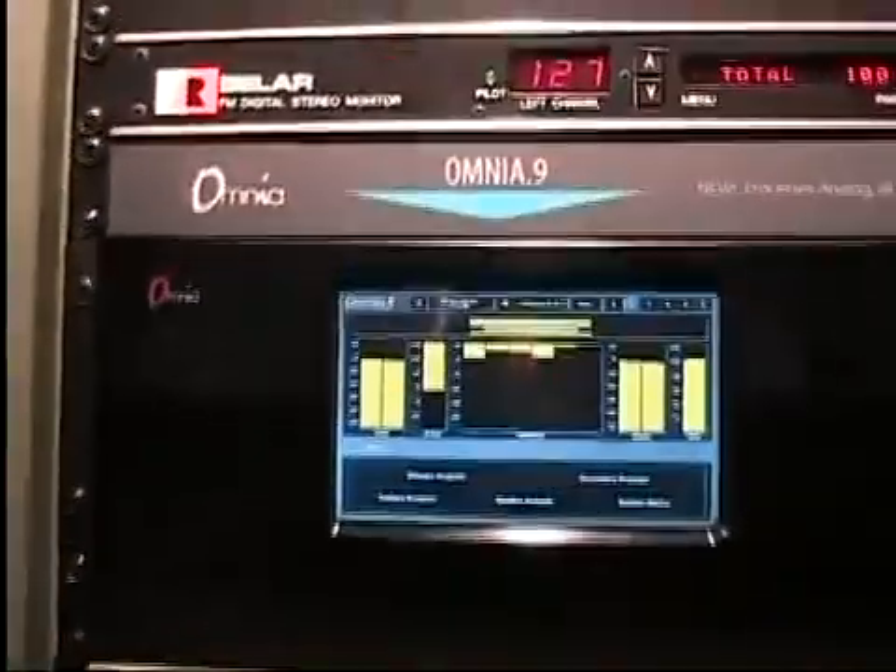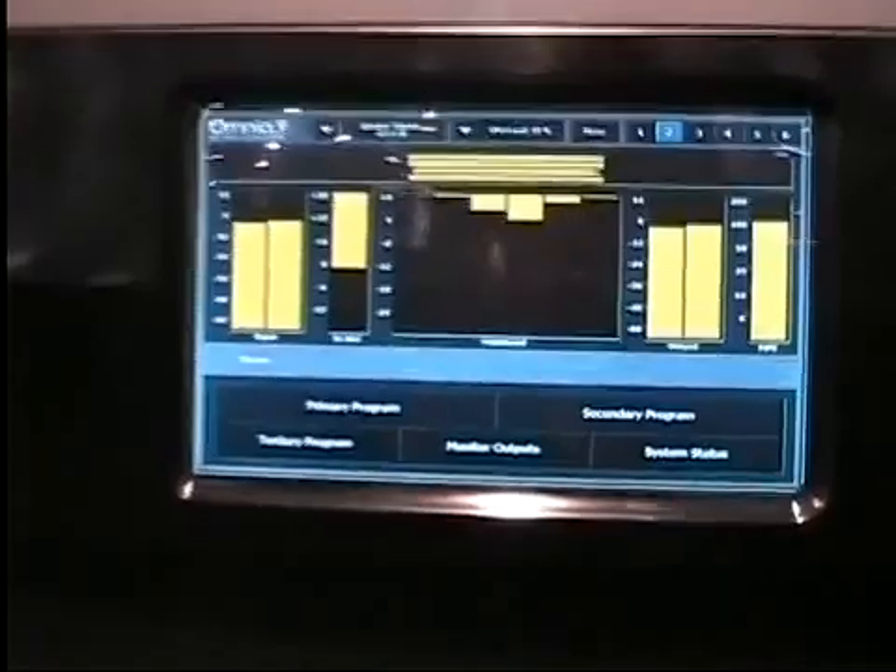Hi, I'm Leif Claeson, creator of the Omnia 9, and now I'm going to show you how the multiband section, the compressor — the main thing where you create your signature sound — works in the Omnia 9.